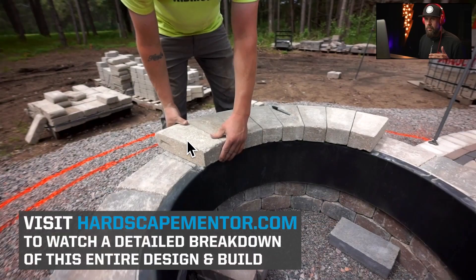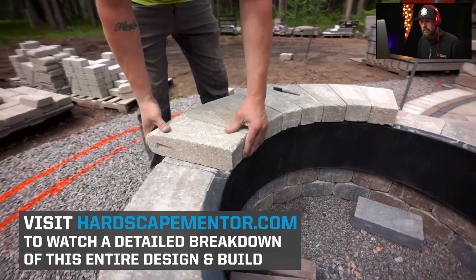We're using six inch wide Brussels full nose, but we're taking the backs of them down to probably three inches and the fronts probably five and a half. So we're really slicing those down, creating a custom cap for this fire pit.